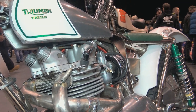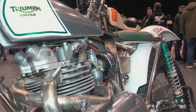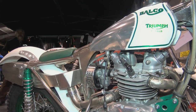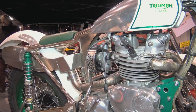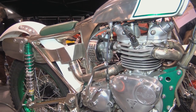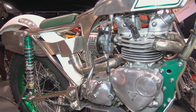The engine is a 500cc Triumph twin which was originally built by Julian Wigg. This engine uses Kawasaki Z1 pistons, although further machining is required on the pistons to fit the Triumph motor. Once this work is completed it reduces the engine's displacement from 500 to 460cc.